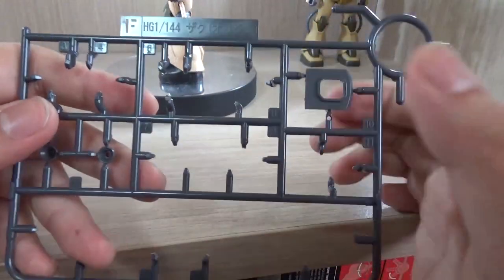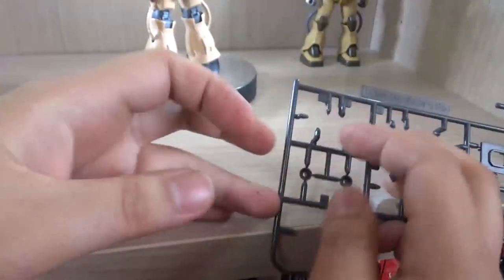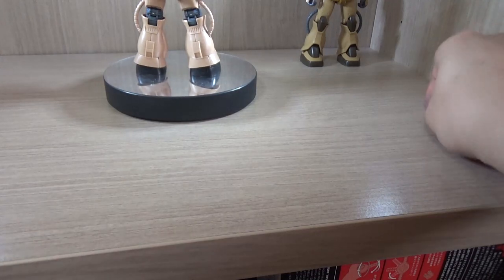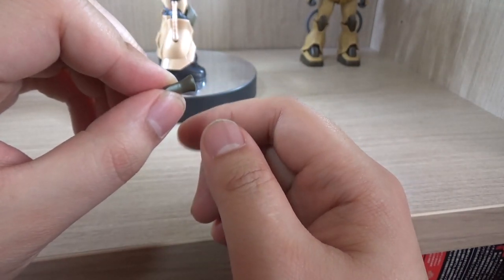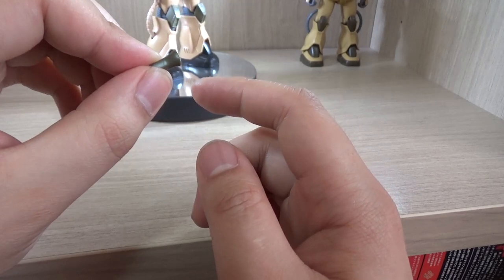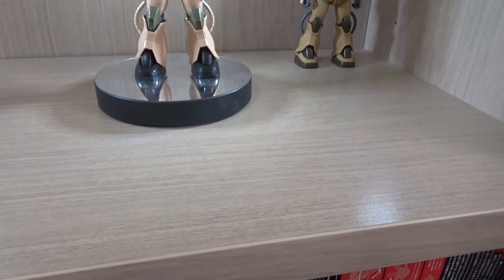On the F-plate we get the neck cover joint area and some thruster parts — though this kit doesn't use any thrusters. There's also a leftover arm piece that goes onto the arm but isn't actually used due to a certain connection on this variant.